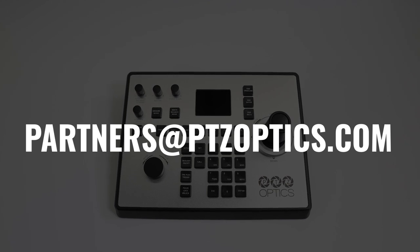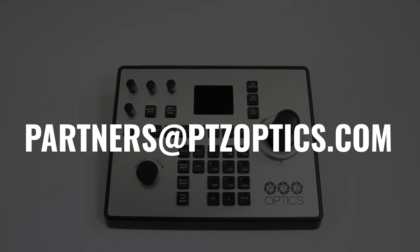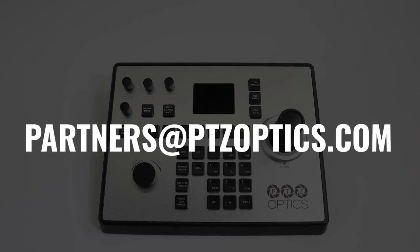You can contact us directly with any questions by sending an email to partners@PTZOptics.com.